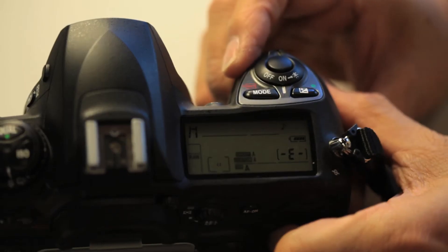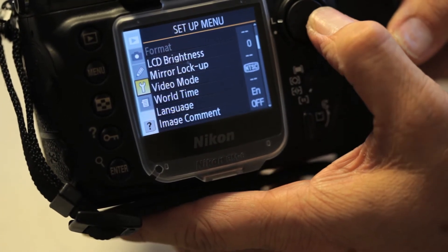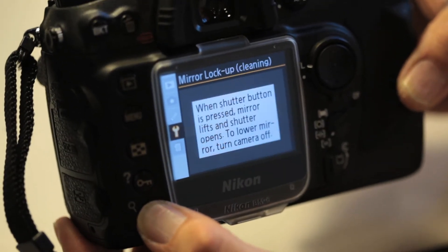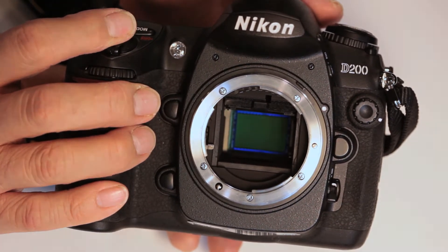First, turn it on to manual mode, then go to the menu and find the toolbar. From there, you can find mirror lockup, hit enter, and then hit enter again. To activate the mirror lockup, press the shutter button once and the shutter will open.